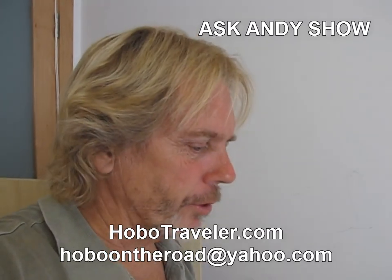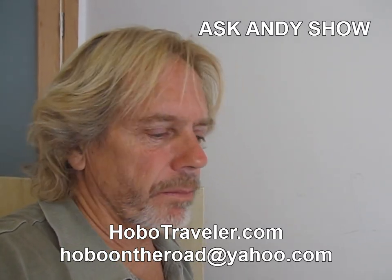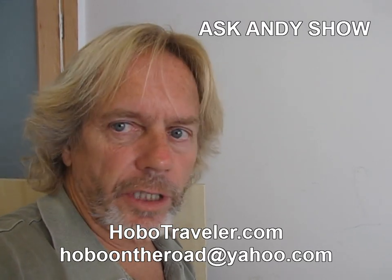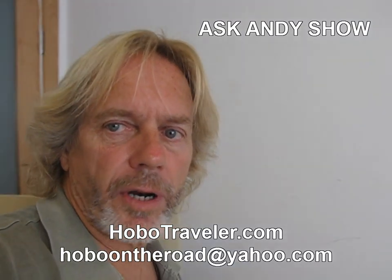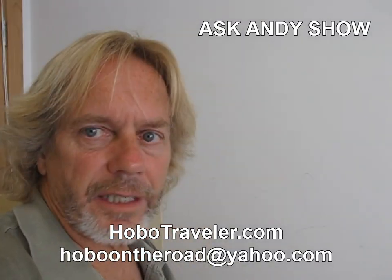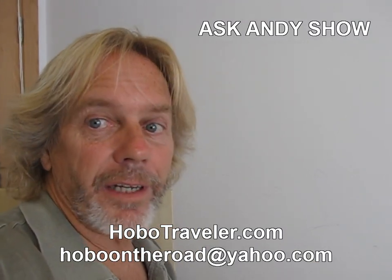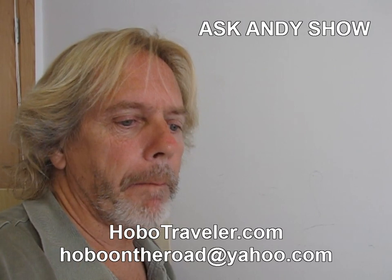Andy Graham, HoboTraveler.com. Get on HoboTraveler — you can subscribe to the HoboTraveler videos on YouTube, or you can go to HoboTraveler.com and click on Andy's blog, then subscribe by putting your email on the side and get these things in your email every day. Learn how to travel the world or have the traveler's lifestyle. Andy Graham, HoboTraveler.com, in Malta.